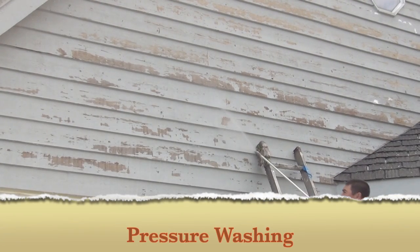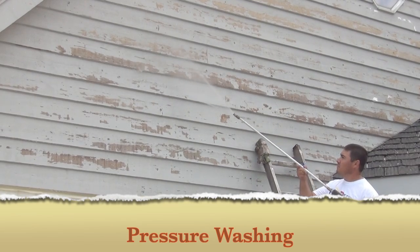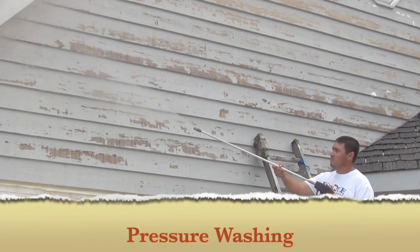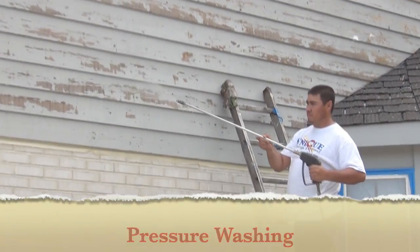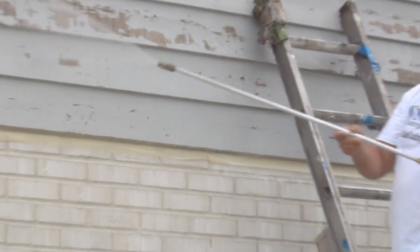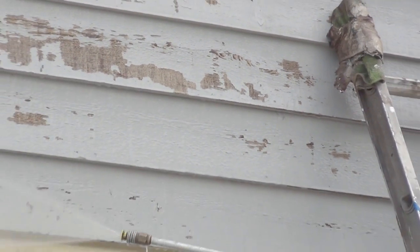Pressure washing is done at 2900 PSI or higher to remove the cleaning solution and all surface dirt, grease, and grime. Power washing is also used to expose any damaged or rotten wood on your property. This step is very important because we replace any damaged wood prior to applying home shield coating.